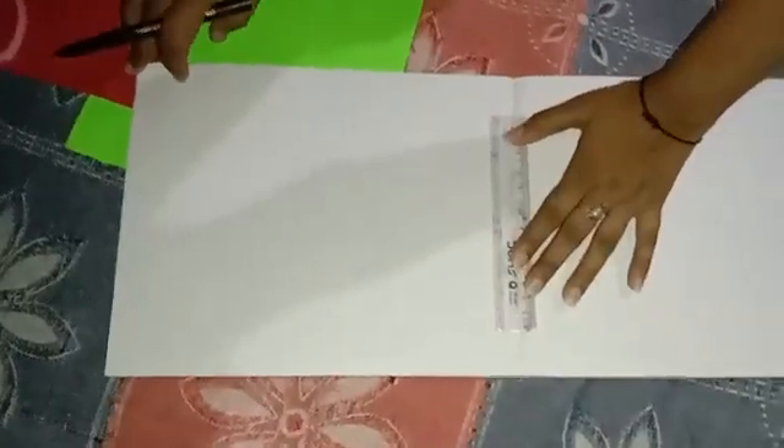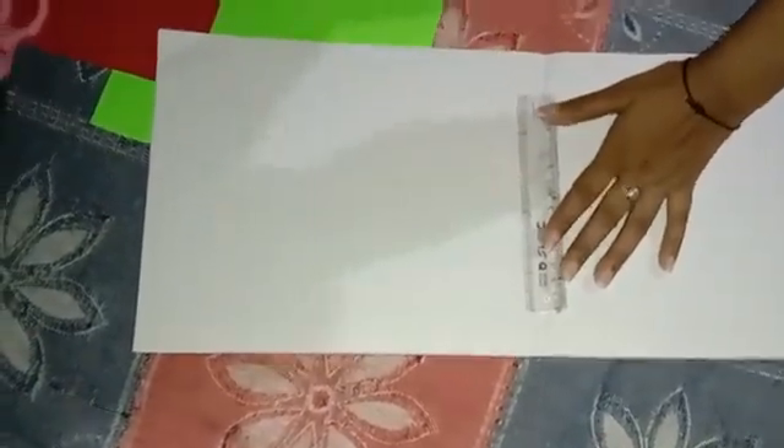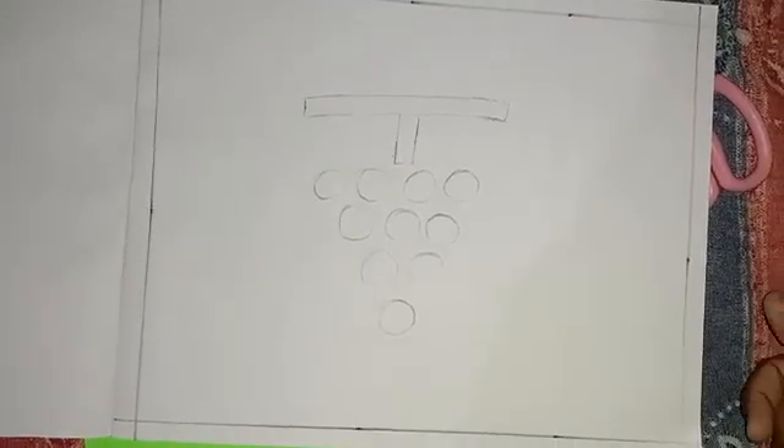Now we will draw a border on the drawing copy with the help of black sketch pen and scale. Now our border is ready. Now with the help of pencil we will draw a bunch of grapes. Now our bunch of grapes are ready.